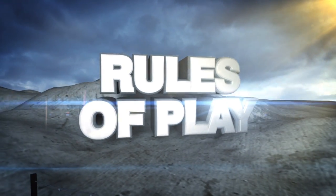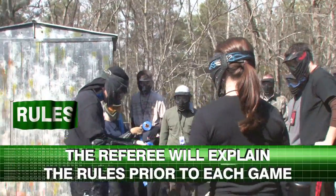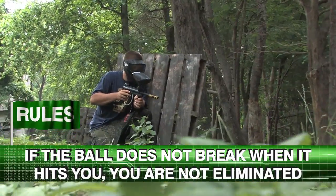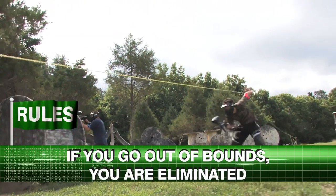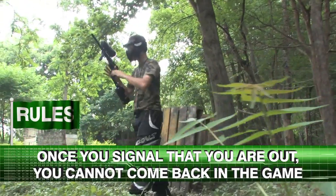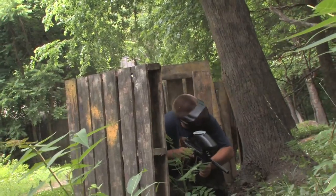Rules of play. Each game is 15 to 20 minutes long. Each team will have their own colored armband. The referee will explain the rules prior to each game. If you are shot, the ball must break — if it does not break, you are not out. Upon being shot, if you have a quarter-size or bigger mark, you are eliminated. If you go out of bounds, you are eliminated. If you raise your hands to signify that you are hit, then notice it did not break, you are still eliminated. Call for a paint check by the ref if you are unsure of a hit. Once you call out, you can't come back in the game until the next game. Remember, the other team cannot hear you — they can only see your actions.